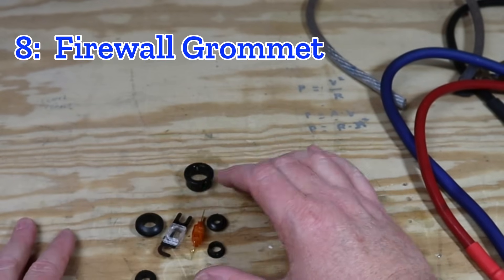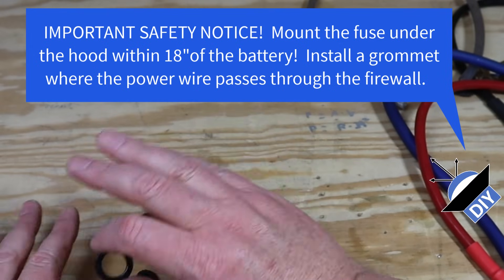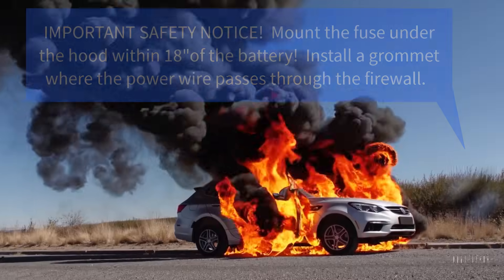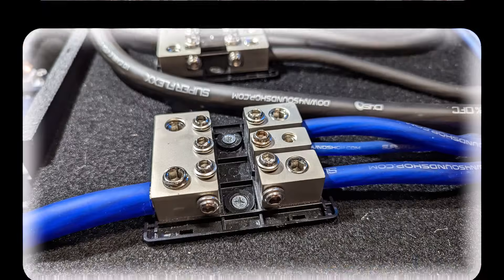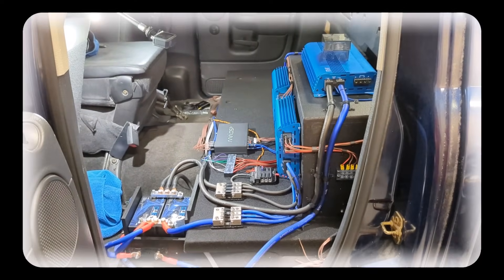These are important safety devices. This firewall grommet — you need to install this where the wire passes through the firewall so bare metal doesn't cut into the wire. When that happens, the wire shorts to ground because all the metal in your car is a ground. If this wire shorts out, the fuse under the hood will blow — and if it doesn't, you'll be shopping for a new car. If you plan to install multiple amplifiers, you'll run a very large wire from the battery to your amp mounting location, then split it into smaller wires. When you drop down in wire size, you need to add a fuse. If that smaller wire shorts out and there's no fuse, the main fuse might not blow and you'll start a fire.